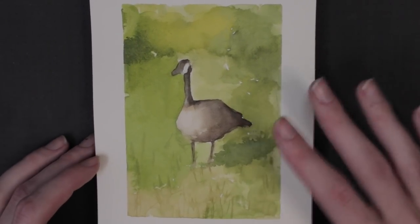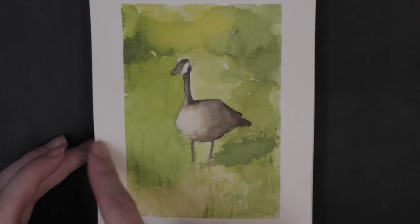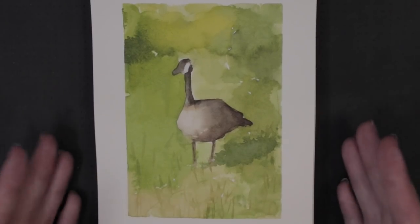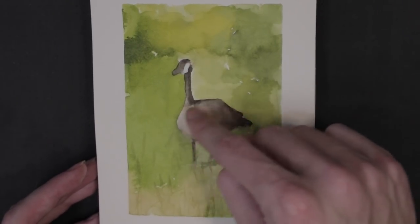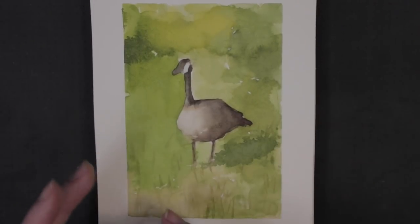These are all from life — all plein air. This goose was standing on the edge of a pond over here with a bunch of other geese in the pond. He stood like that for about 20 minutes, and it took me about 16 or 17 minutes to do this. I pencil sketched him, and then the first thing I did was paint him. And then I painted the grass around him. And once I had him down, I knew it was going to be a great sketch.